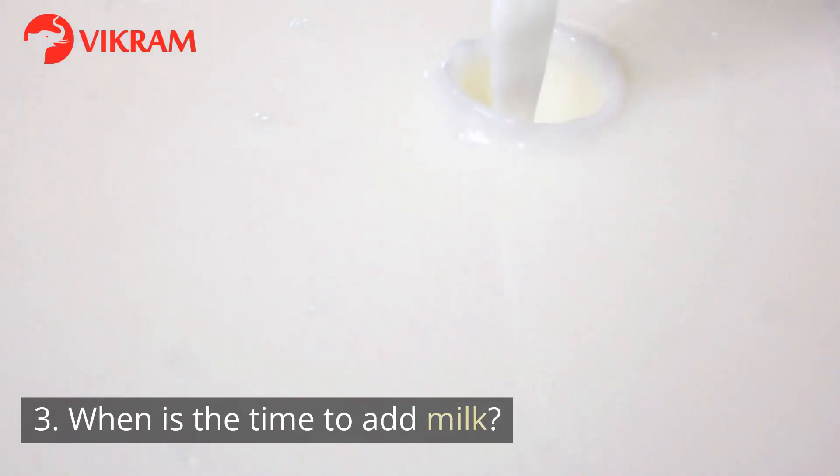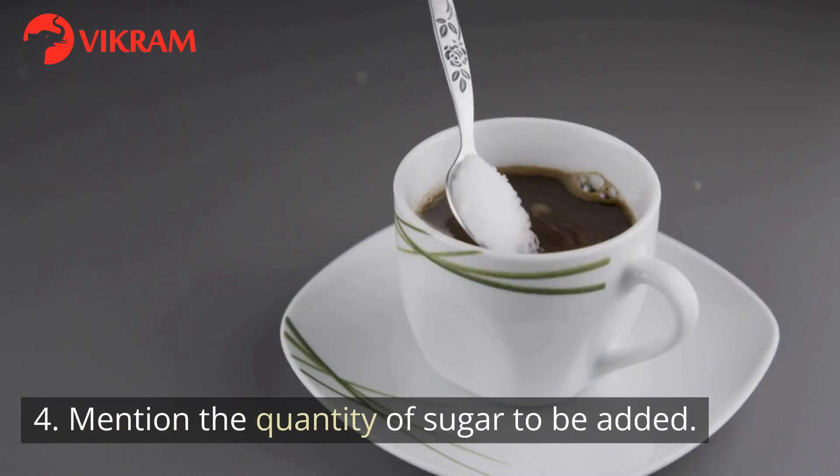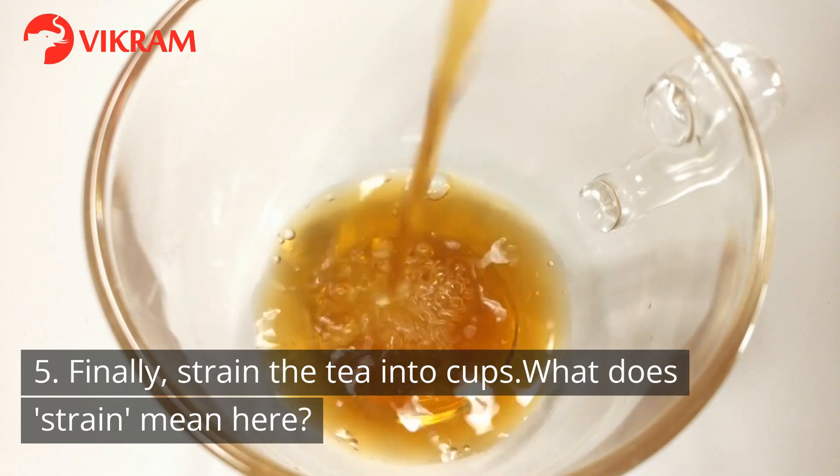3. When is the time to add milk? 4. Mention the quantity of sugar to be added. 5. Finally, strain the tea into cups. What does 'strain' mean here?